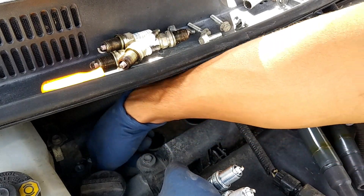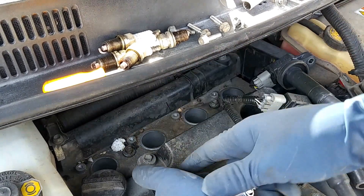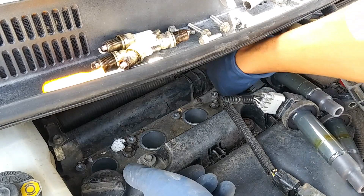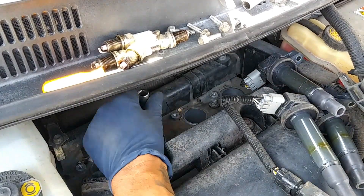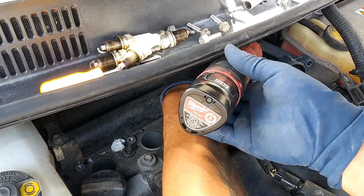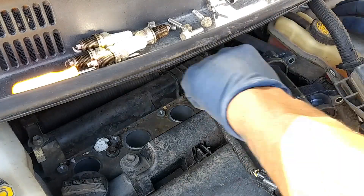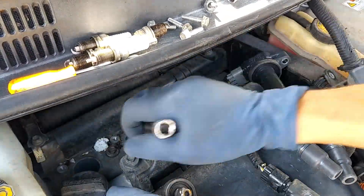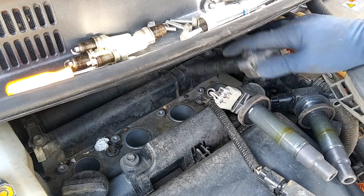We'll go ahead and just drop these right in there. We're going to go ahead and hand-tighten them. Now we're going to go ahead and put back on our ignition coil plugs.